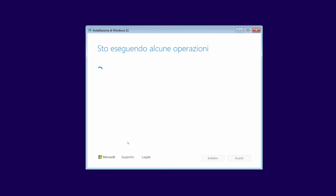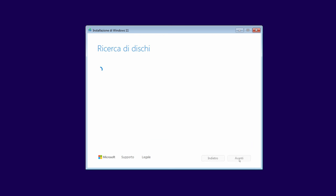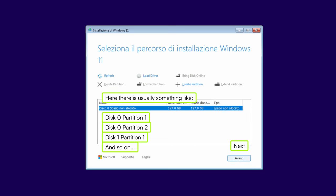Next is the license agreement. Hit Accept and go on. This is the part where we choose on what disk we want to install Windows. Usually, on a laptop, you will have only one disk but multiple partitions. Select all of them one by one and hit 'Delete partition'. If you are on a desktop and you have many hard drives, delete the partitions only on the disk with the letter C that we checked before.